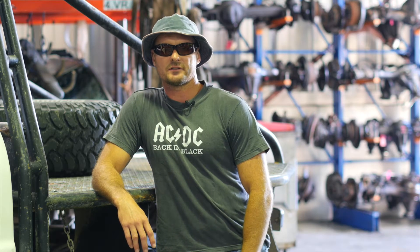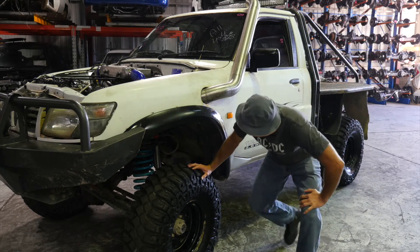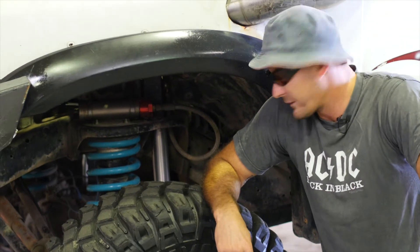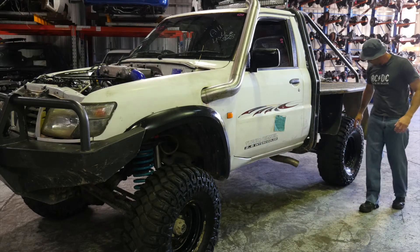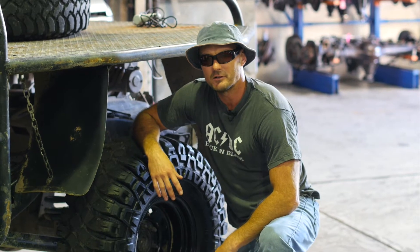The first thing you'll notice on this GU Patrol is the ground clearance. This has been achieved by an 8-inch remote reservoir lift kit, which is also complemented by this neat set of 35-inch Maxi Creepy Crawlies.